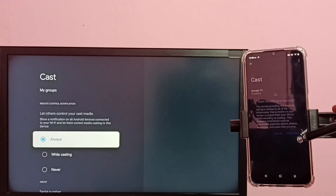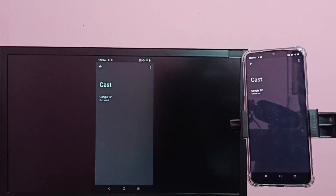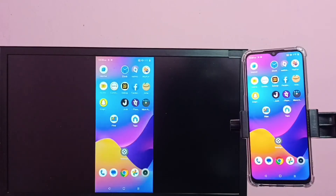Okay, done. So this way we can connect the mobile phone to the TV. If you want to see the display in full screen, you can just enable screen rotation on the mobile phone, then rotate the phone — that way we can watch movies in full screen.